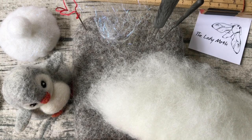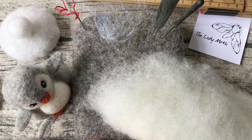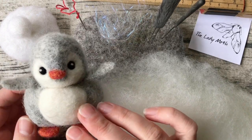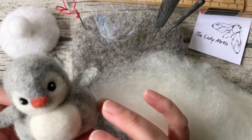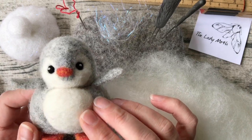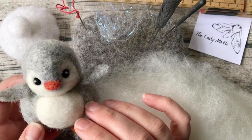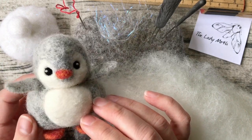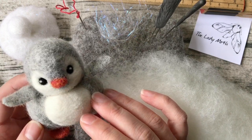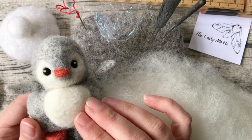Hello everyone, I'm Żenia, also known as the Lady Moth. In this video I will show you how to create a little hut for your Niederfeldt penguin. A while ago I created instructions for the penguin — they are available as PDF, and there are also some kits available which include materials and tools used for the project. I will include links in the description of this post.